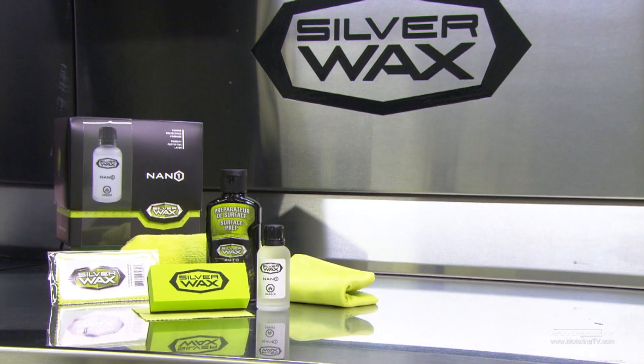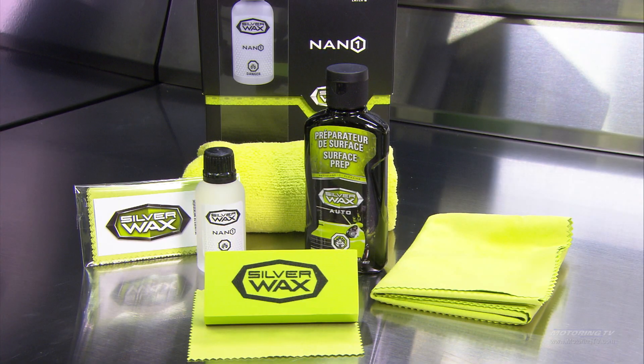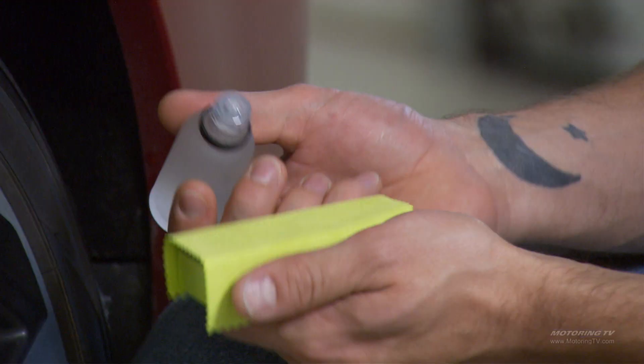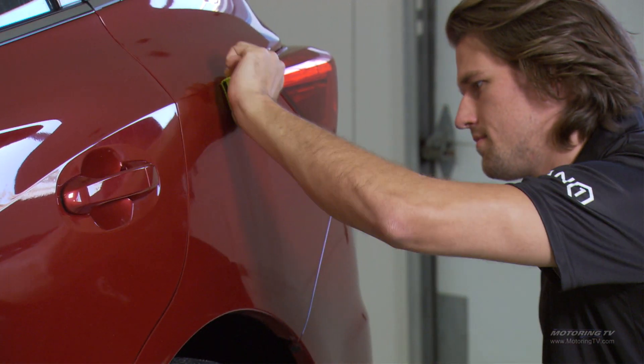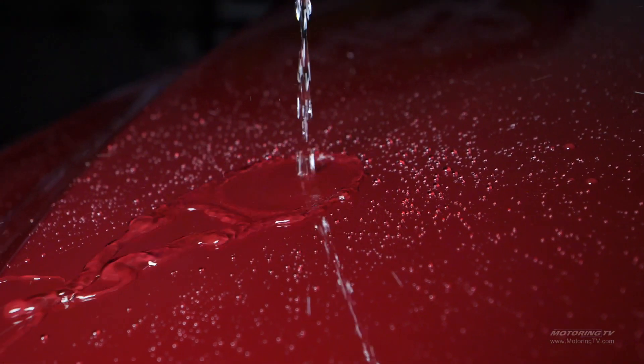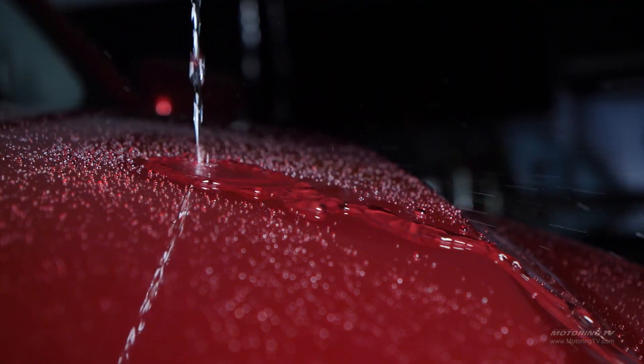If you're looking for the ultimate in protection, you're going to want to go with something like our Nano One. It's going to cover your car in a sheet of glass giving you two years of protection on your paint. It's also going to brighten up the sheen of your car and cover it with a micro beading effect, so water just drops on the car and comes away clean.